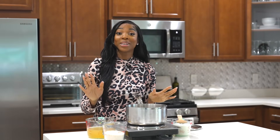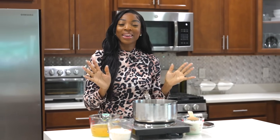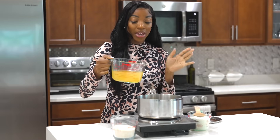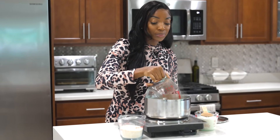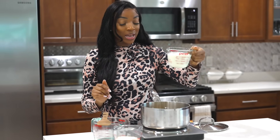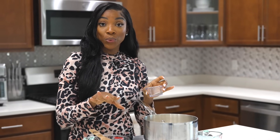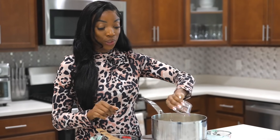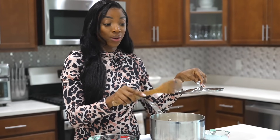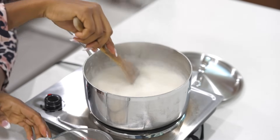The ribs will be ready in about 20 minutes, so now I'm going to work on the grits. I'm making creamy cheesy grits. To begin, I have about two cups of chicken broth — I'm going to pour that in. Next, I'm adding one cup of heavy whipping cream. To season, I have about a quarter teaspoon of ground black pepper and one teaspoon of salt. I'll allow this to come to a boil before adding the grits.